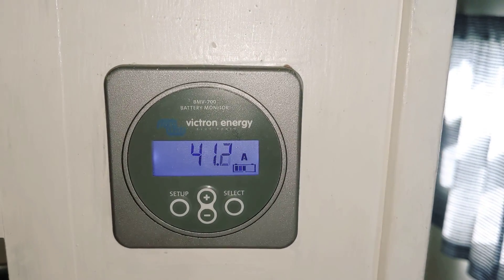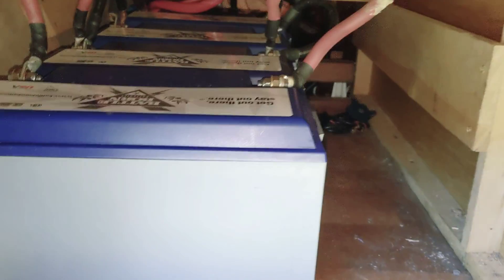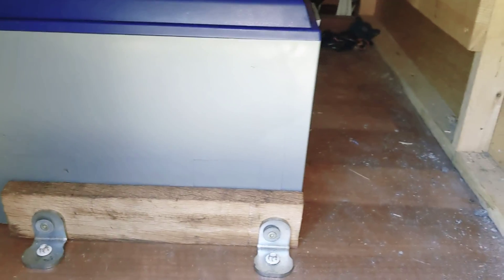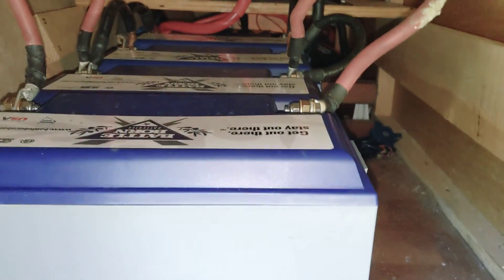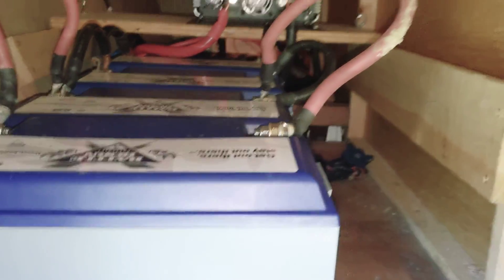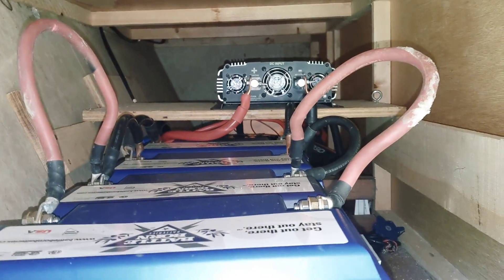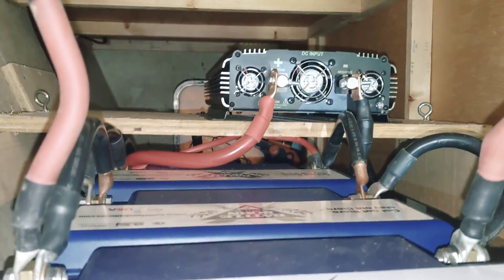Now let's go check out the battery bank and the inverter. Here we are in the outside bay. These are my lithium batteries — I've got one, two, three, four of them all connected in parallel. It's a 12-volt system. I need to upgrade those cables right there, but that's all right. You can see they're connected right there to the back of the inverter.